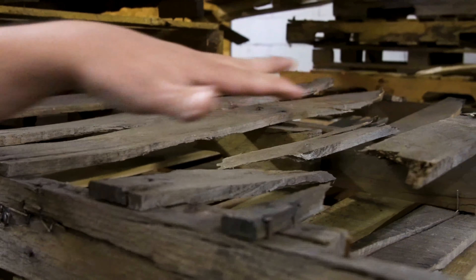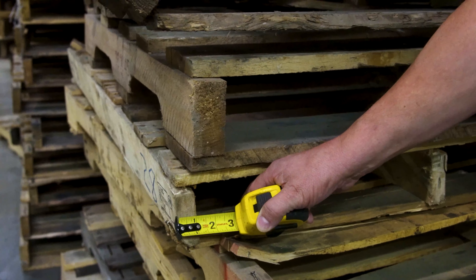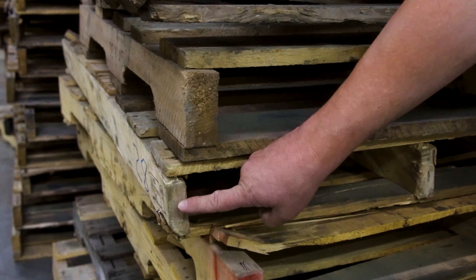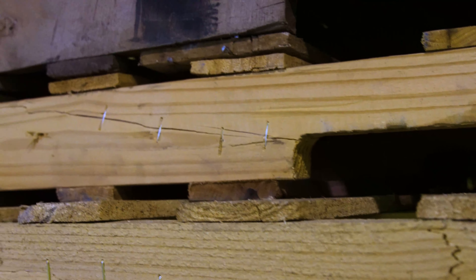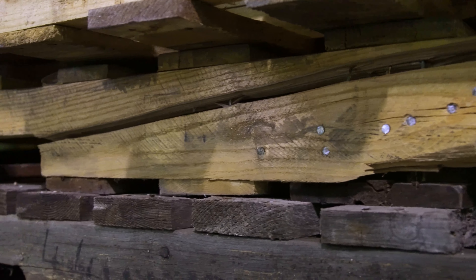This is an example of a good inch and a half stringer. Here's an example of one that's one inch — far too thin. And that's where they're cutting costs. A good quality core just doesn't exist today, and that's why a good quality wood pallet is extremely hard to find.